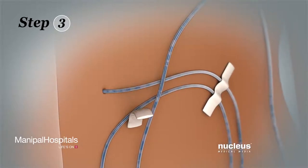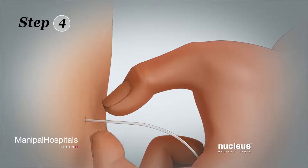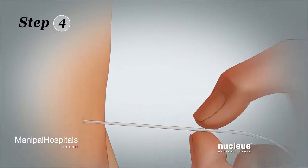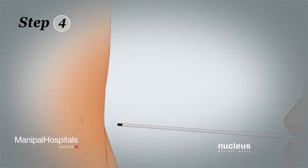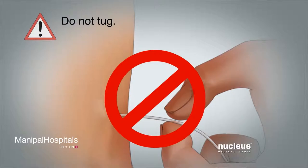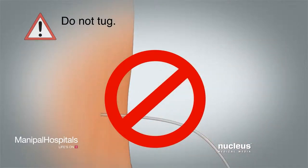Step 3: Remove the tape used to hold the tube in place. Step 4: Hold the tube close to the skin and gently pull the tube out at a 90-degree angle. Do not tug or pull hard — the tube should come out easily. If it feels hard to remove or stretches, stop and call your surgeon, as continued pulling could break the tube.